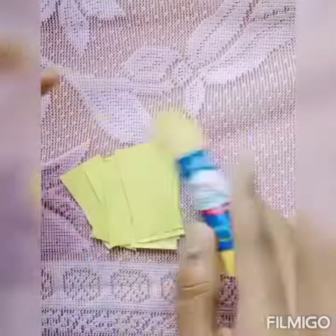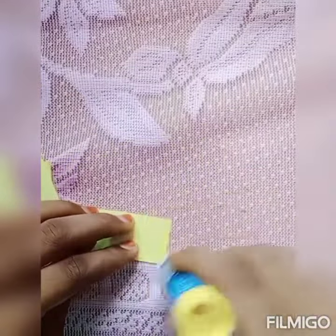Then let's move on to the second idea. Now I can put fabric tape on one card with color paper.